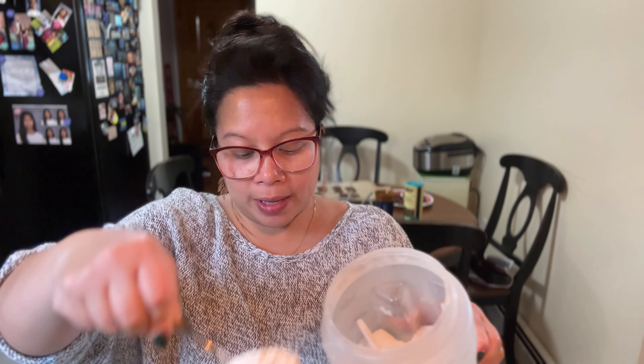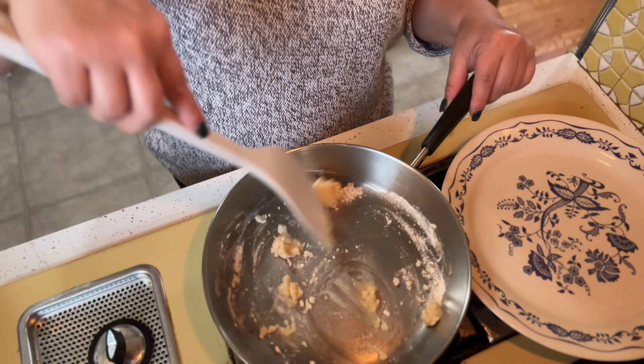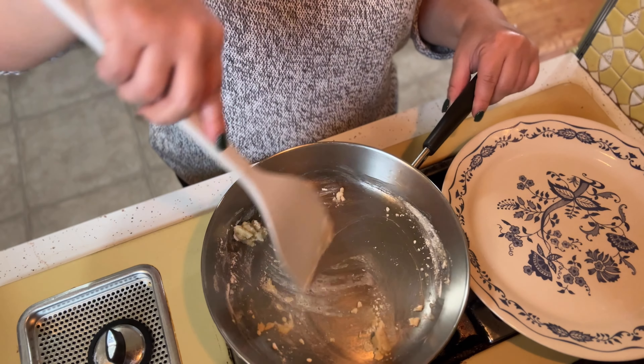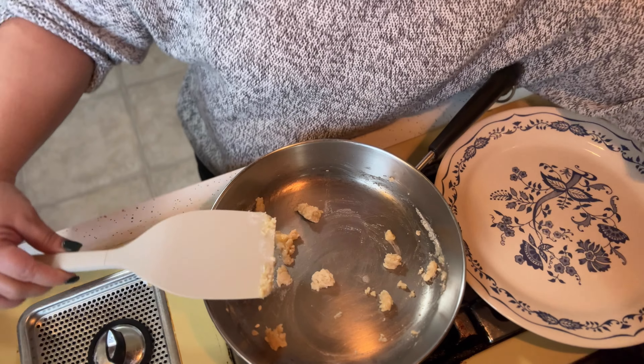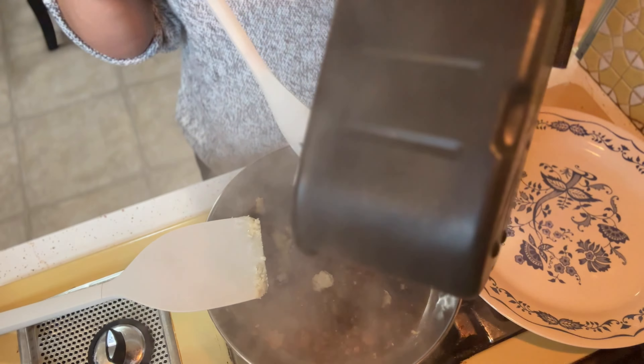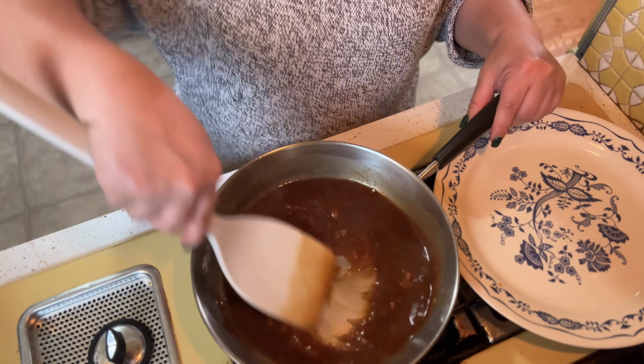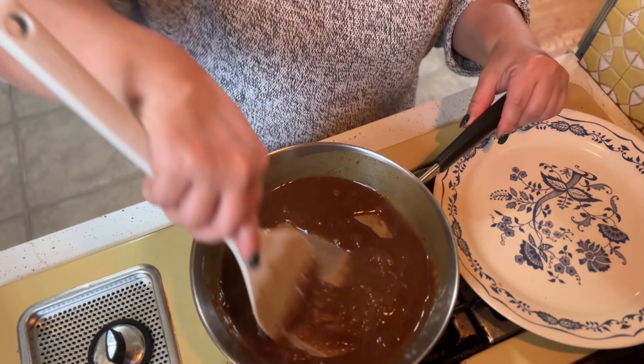Mushrooms are done and three minutes of roasting was the perfect amount of time. I'm going to scoop them into our rice. Let's take the rice and mushrooms and mix everything together. This looks really good and that rice was so easy because it was already cooked. If you want to elevate this dish just a little bit more, I have one more thing to show you.